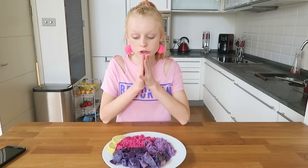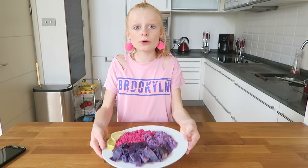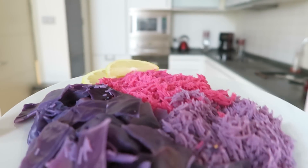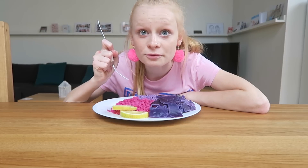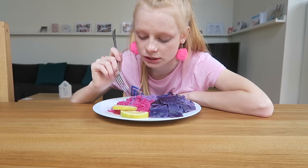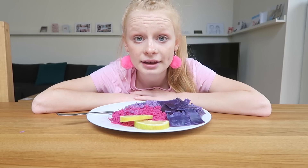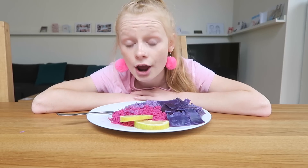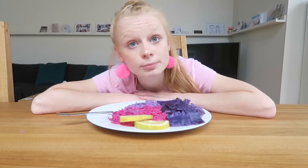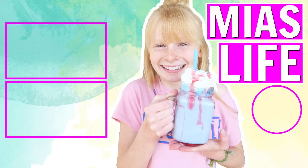This just looks so unbelievably amazing. I cannot get over how magical and unicorn it looks — isn't this the most unicorn-tastic thing you've ever seen? It's the moment we've all been waiting for: the final taste test! The pink one is really really good because it's really lemony. The purple just tastes like normal noodles. I hope you enjoyed this video and that you try it — it's so amazing and unicorny. Thank you so much for watching. See you soon, bye guys!